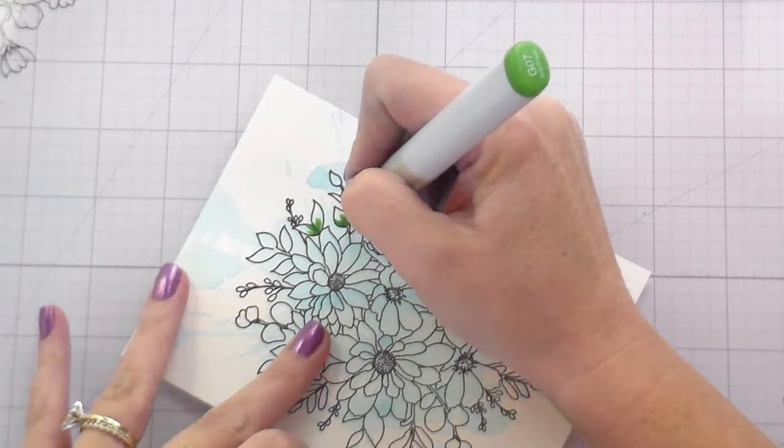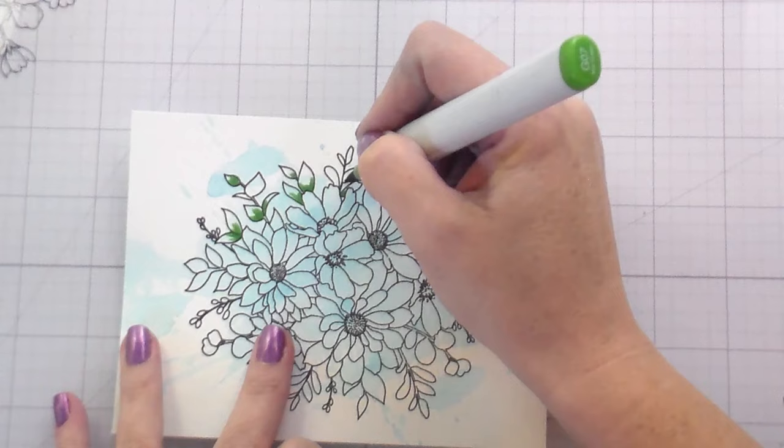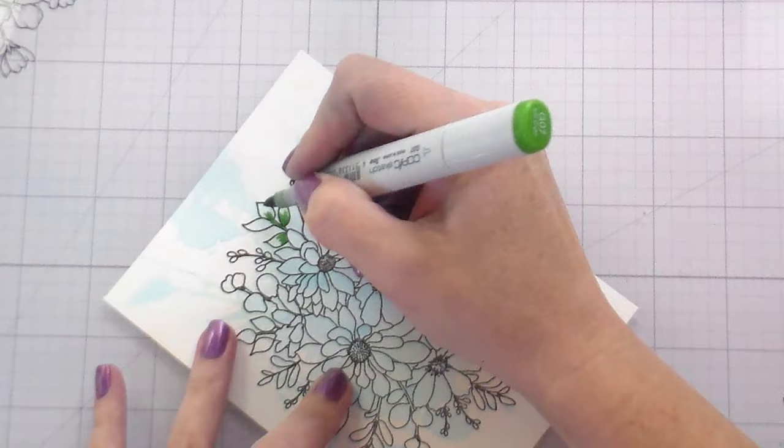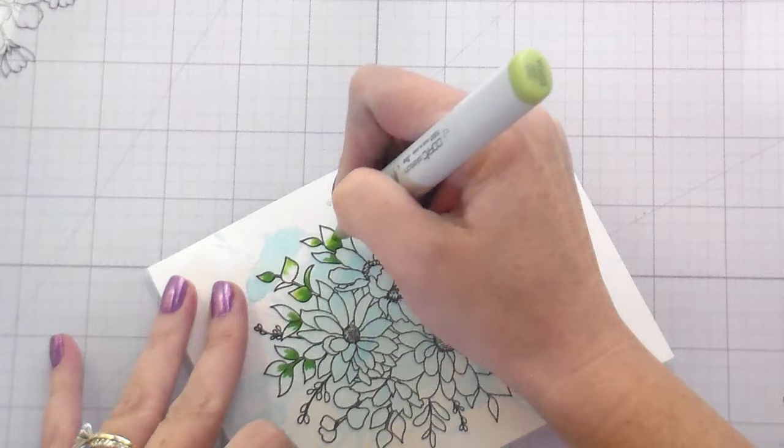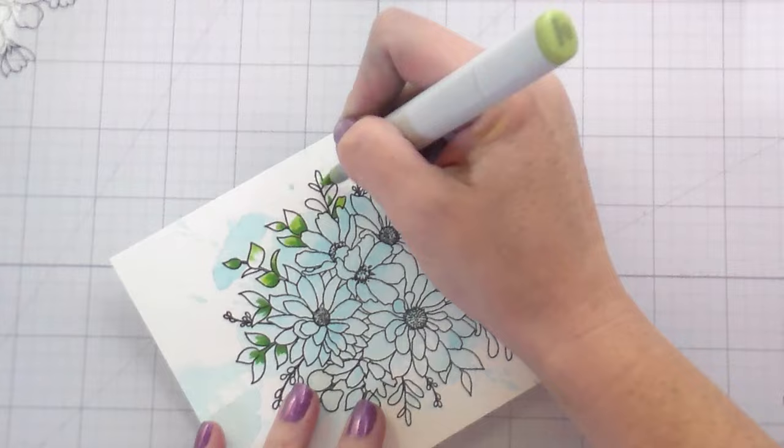Now for the second card — the one without the outlined splash. We're still sticking to coloring only the splash areas, but as I said, it's a lot more forgiving if you make a mistake because there's no black line delineating where you should stop. You just color where you see the splash and go over that. I'll speed this up since it's pretty much the same technique as before.